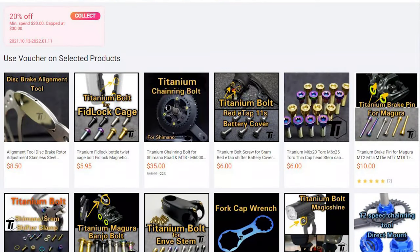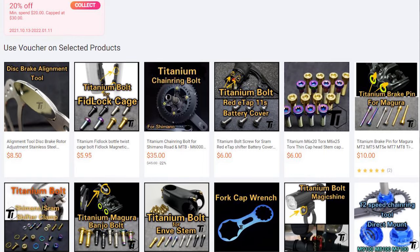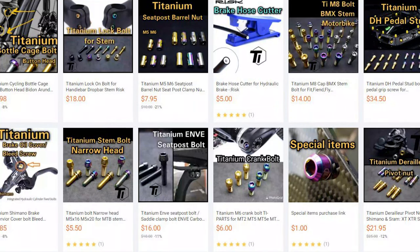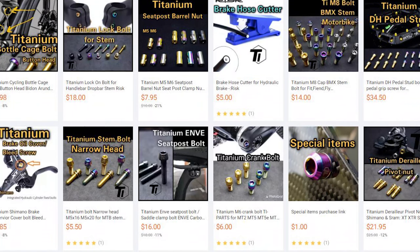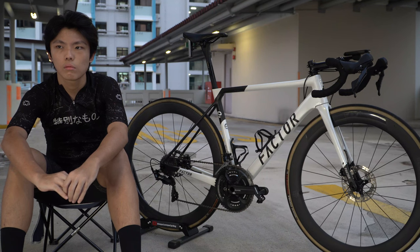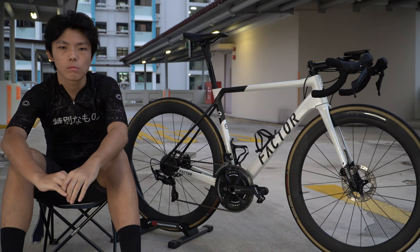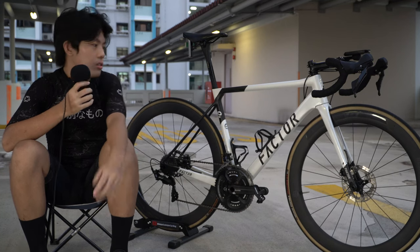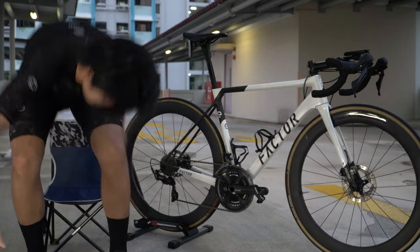That's a wrap for today, guys. Today's video is sponsored by TI Parts, which specializes in titanium bolts for your bicycle — check them out, link in the description for a promotional price. Yijun, thank you so much for coming out and showing us your Factor O2. I hope to see you again soon. Thanks for having me and filming my bike.